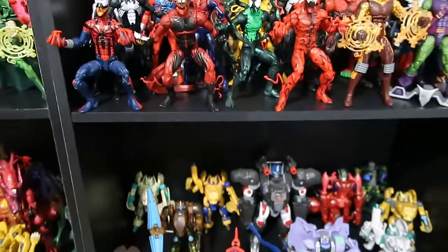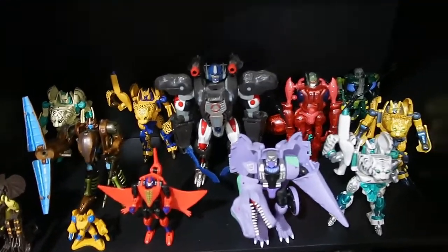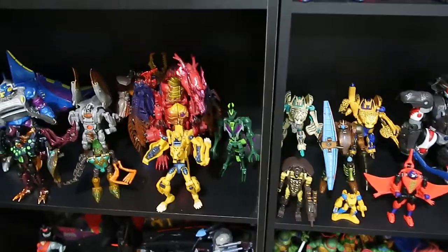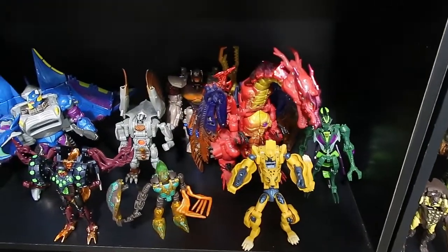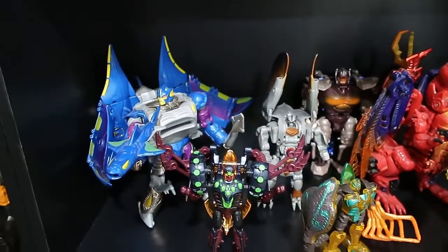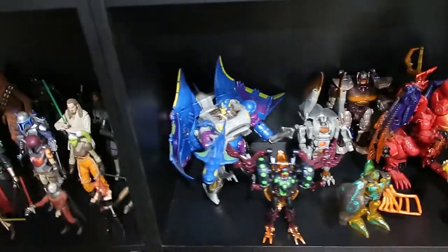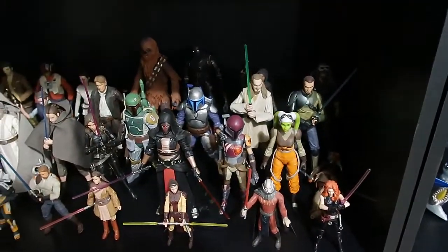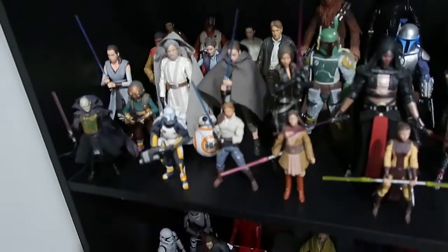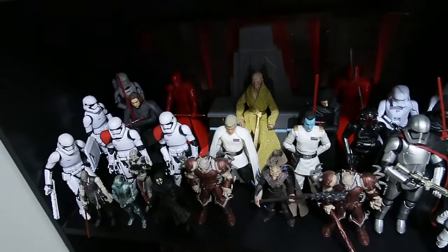Moving on to the Beast Wars — just a small Beast Wars collection I've been building for a couple of years. When John and I went to Japan I picked a few up and it's just grown from there. You've probably seen the others if you checked out my Beast Wars video. Then quickly moving on to the Star Wars Black Series, with some three-and-three-quarter-inch figures thrown in — old Expanded Universe stuff I'm a really big fan of.